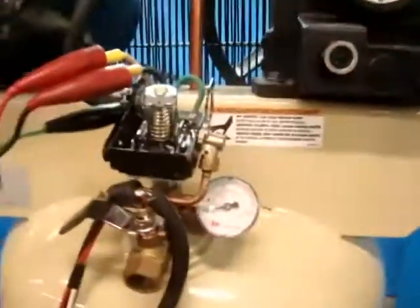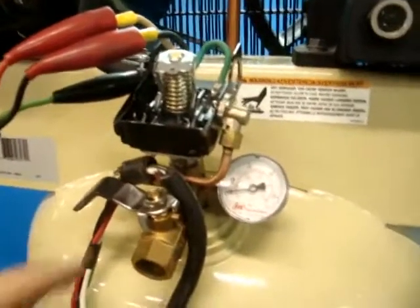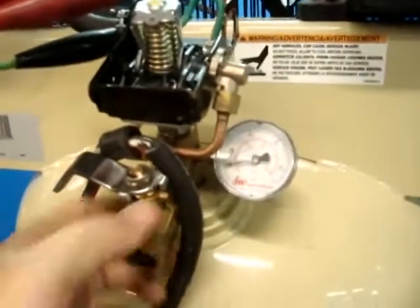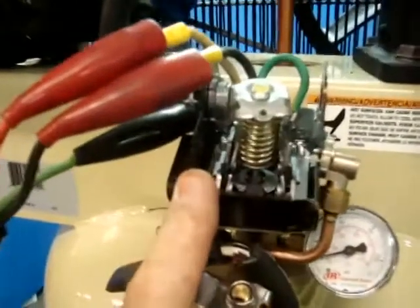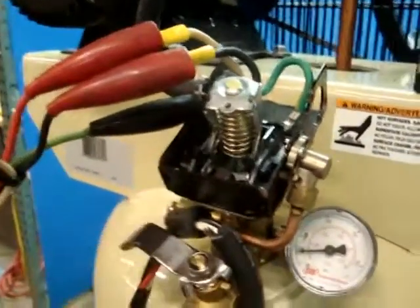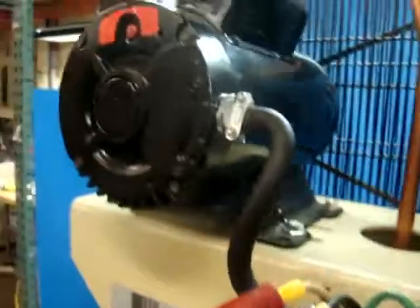What else we have here is the pressure switch right here and the gauge — this unit is just a little bit loose. You're going to have to replace the pressure switch; it's broken. We bypassed it so you just run the motor.